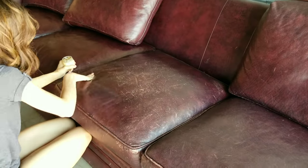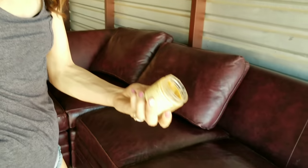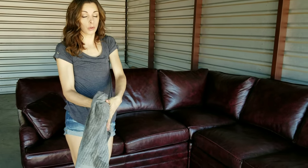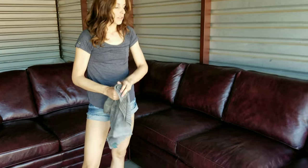That used to look like that, but worse. Still on my first container, so it really goes a long way. So this is after conditioning — I used about one and a quarter containers of conditioner, which is not a whole lot really for how big the couch is and how much leather covers all the surfaces: fronts and backs of the cushions, sides, and everything.